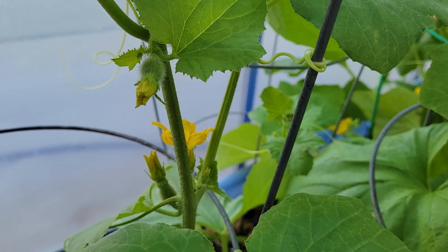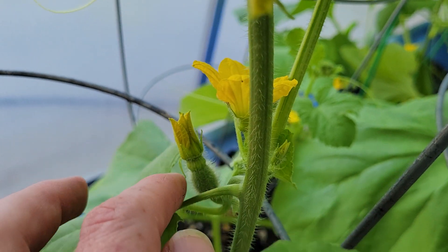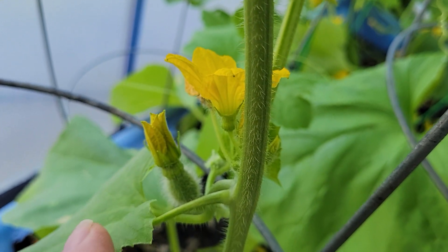This one has some female flowers on there. You can tell by the bottom here, and then here's a male flower that does not have that bottom part. Notice the difference?